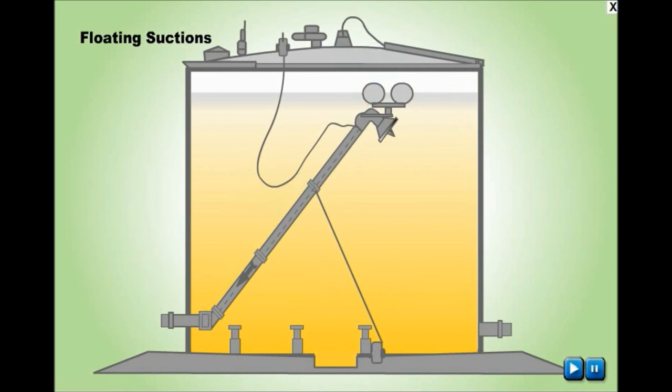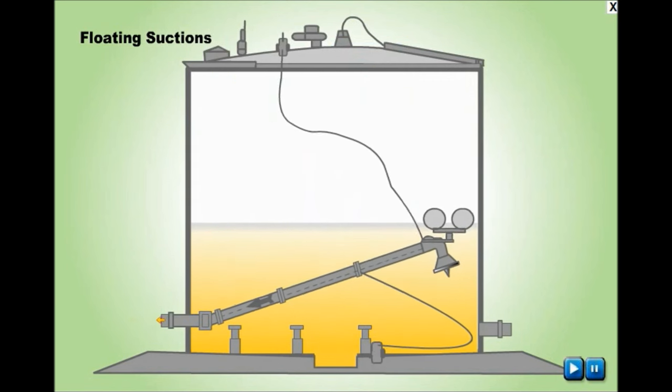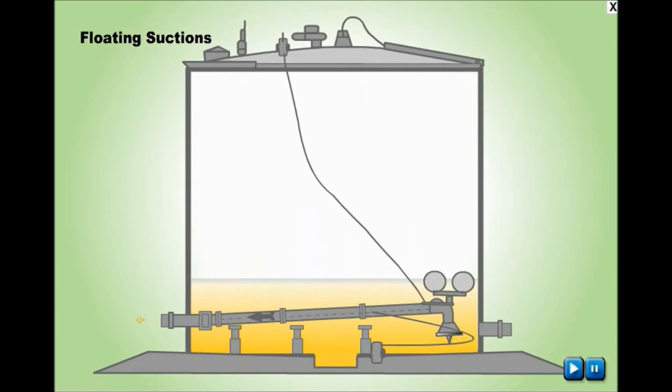To ensure that the floats are working smoothly, floating suction assemblies are periodically checked by pulling the cord and checking the buoyancy.